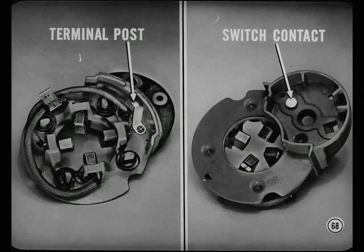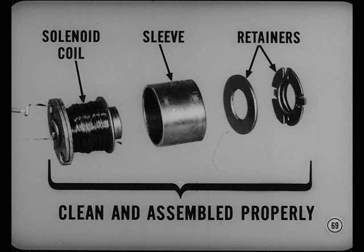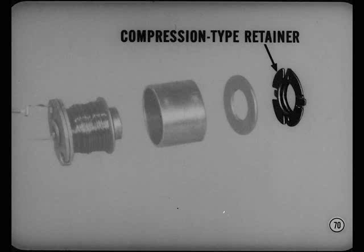The brush terminal post and small switch contact are serviced as an assembly. If the contact is burned or loose, it'll cause a drop in voltage. It can't be tightened — you'll only succeed in cracking the plastic brush holder, so replace the assembly. There's also a voltage drop possibility in the solenoid hold-in winding ground circuit. This circuit is through the solenoid coil, the sleeve, the two retainers, and pinion and gear housing. All surfaces have to be clean and free from corrosion and assembled properly. This compression-type retainer holds these parts tightly together. Be sure and follow the procedure in the reference book when setting up the compression on these parts.